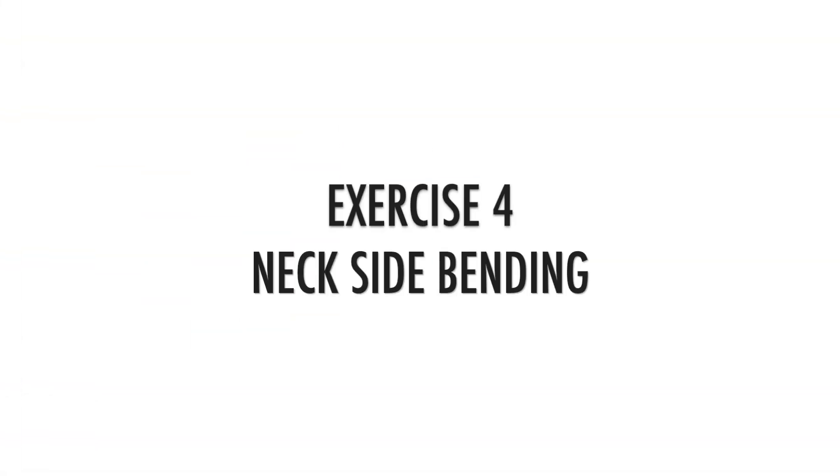Exercise number four is neck side bending. For this, lie down on the edge of a bed or couch and then try to raise your neck upwards. Do this exercise for 5 repetitions for both sides.